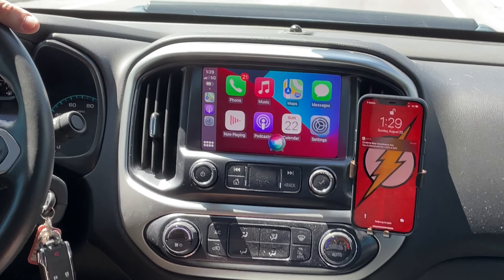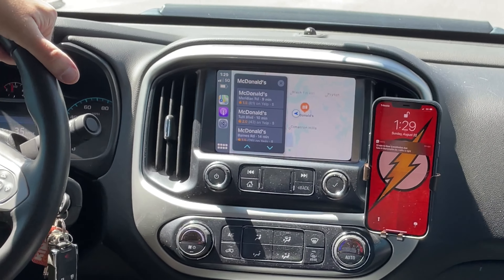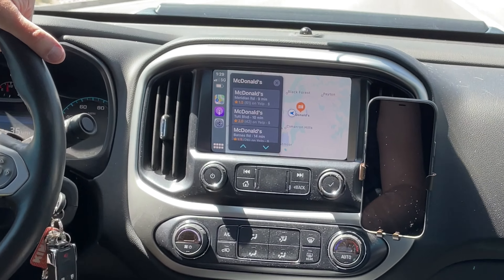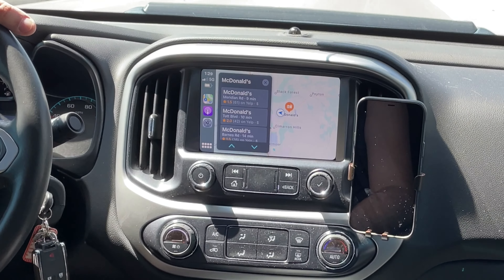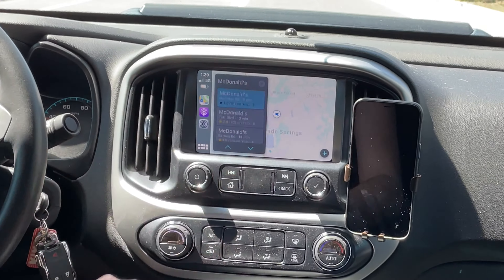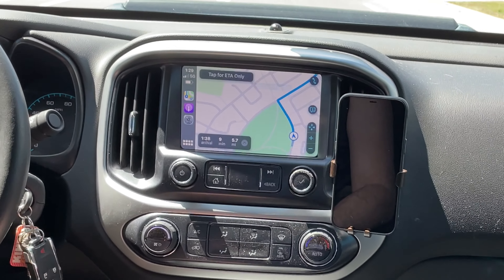Navigate to nearest McDonald's. Siri responds: 'The nearest one I see is McDonald's on Meridian Road in Peyton. Let me know if I should call one of them or get directions for you.' Starting route to McDonald's.